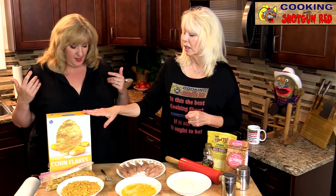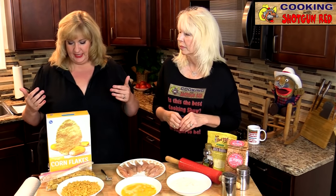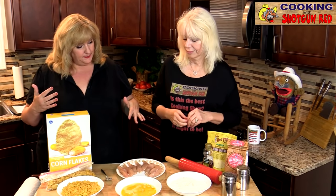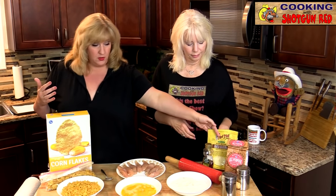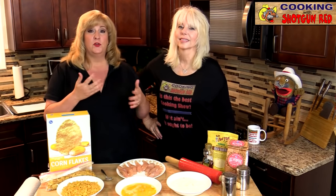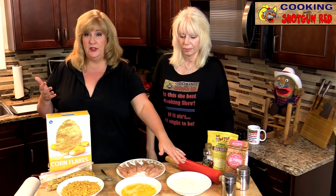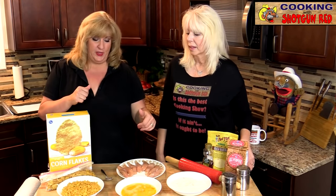I like cornflakes anyway — the taste of cornflakes is delicious. So we've got our corn flour here and we've got regular flour. We mixed them to give it more of a corn flavor because we like that corn flavor. We mixed it 50% flour, 50% corn flour.